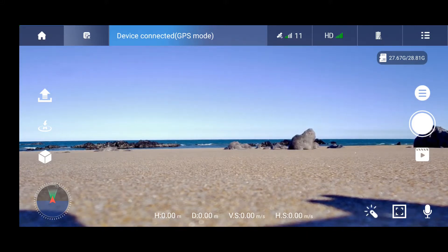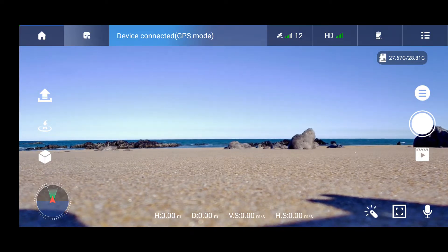Hello, today we will be testing the battery life on this drone. In the previous videos I modified one of the batteries in order to reduce the weight of the drone. Now I'm going to test the 1200 mAh battery, which is almost half the capacity of the factory battery.